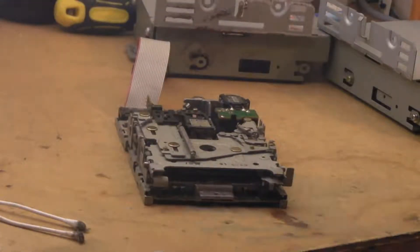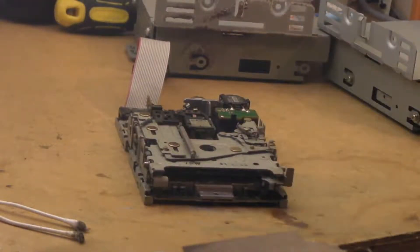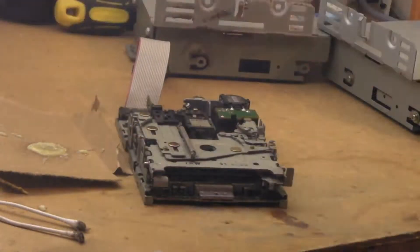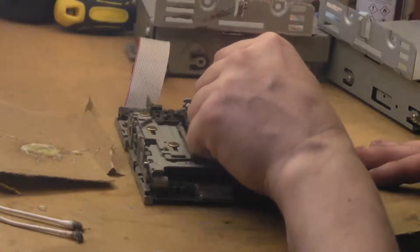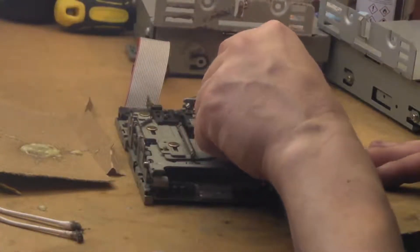That took longer to find than it should have — I remembered I was having problems with the central locking on my car and took the spray down to the garage and never brought it back up. We've got a bit of scrap cardboard. Obviously you don't want to spray it into the disc drive — you get far too much grease coming out. So I spray a little bit onto the cardboard and use a cocktail stick to take a bit of grease and put it exactly where it's needed — a little bit on the worm drive.